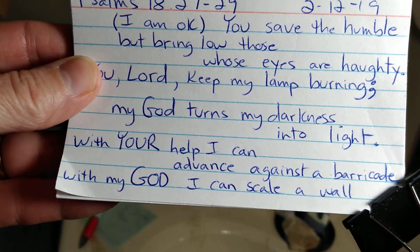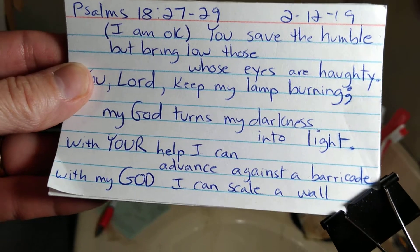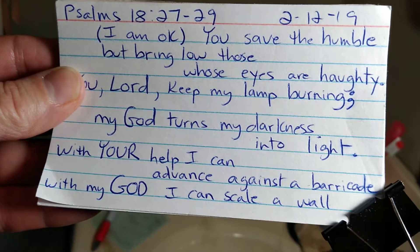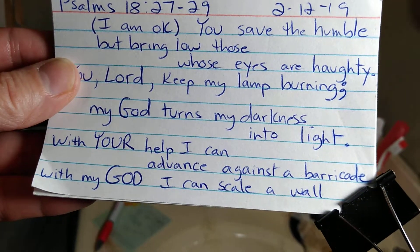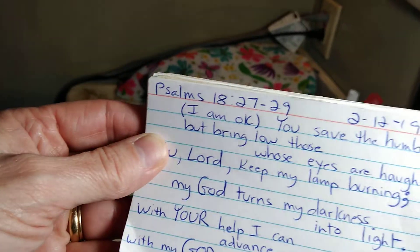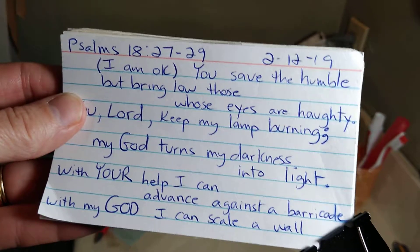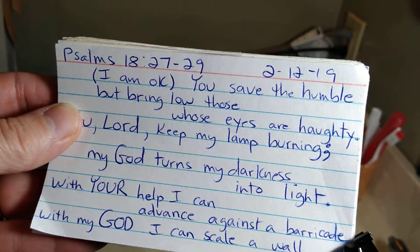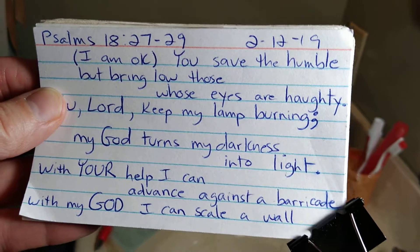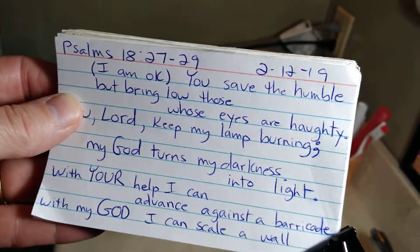Here comes a good part — it's almost a song: 'With your help I can advance against a barricade; with my God I can scale a wall.' Sometimes I just need help to get out of bed in the morning or do the dishes. The Bible says this war is not against flesh and blood, but rulers, principalities, powers, and things in heavenly places. Richard and I have been praying for a breakthrough in our marriage. We love each other and he's a godly person, but it's a little difficult sometimes. That's my prayer request.